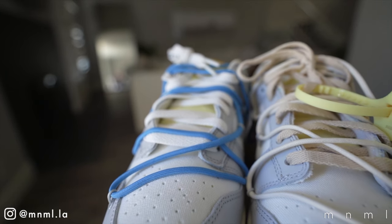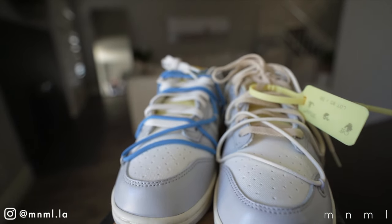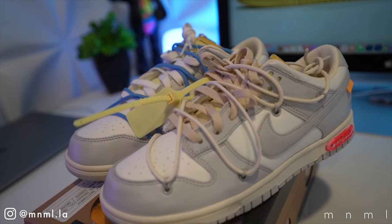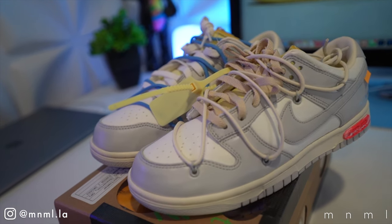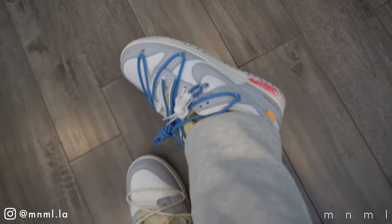I do want to hear your opinions down below in the comment section. Was this an upgrade? Was this a downgrade? Is the shoe a bit too boring now with the super simple overlay color? I want to hear what you guys have to say and what your preference would be.